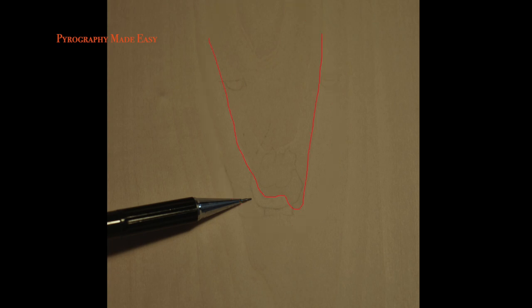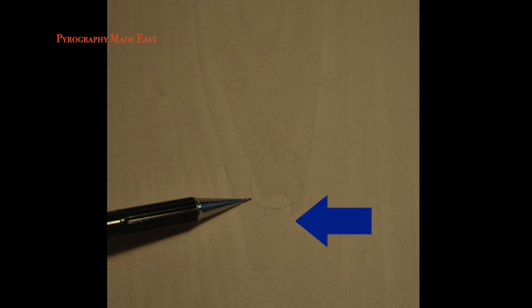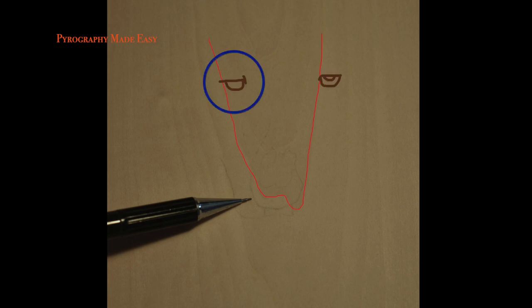I recommend doing a grain line check before starting a project. This board has a dark, irregular-shaped section of wood. A red line marks the outer edge of the problem grain area. To check the grain line, I lightly traced in the eyes, nose, and mouth of a wolf. This revealed a couple problems. The first problem is that one eye is inside the problem grain area and the other is outside of it.